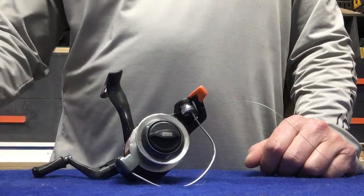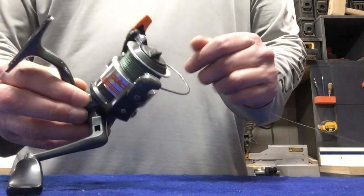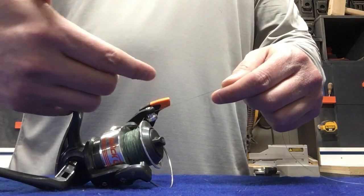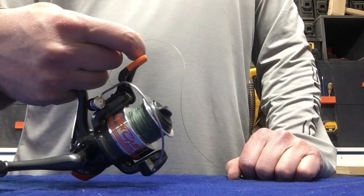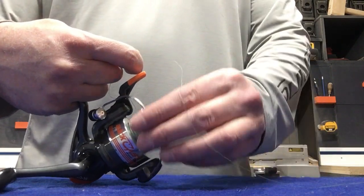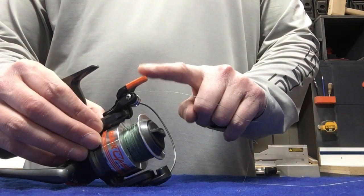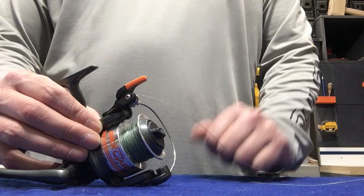We'll cover the drag a little bit later on. The next part is the bail. The bail is what you use to free up the line. If you were going to cast this, you would have your rod here, hold the line, open the bail, and then you're able to cast. On this particular model, there is a trigger right here, and that trigger opens the bail and holds the line for you.